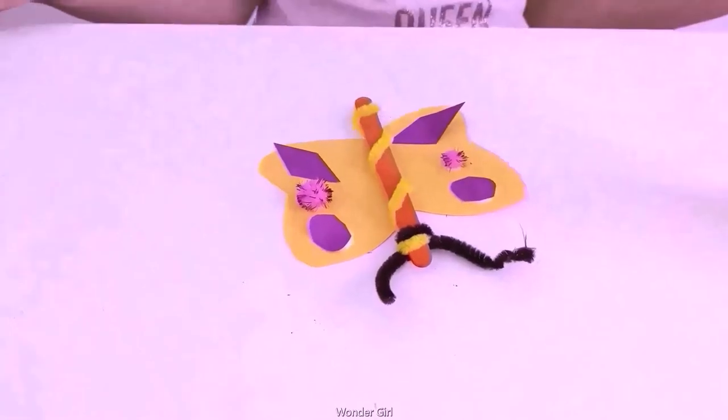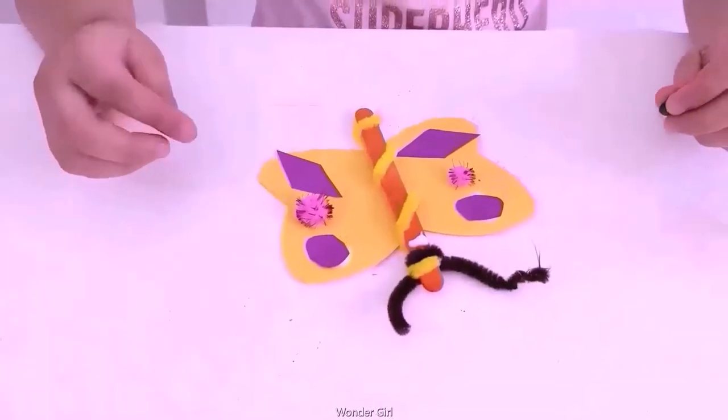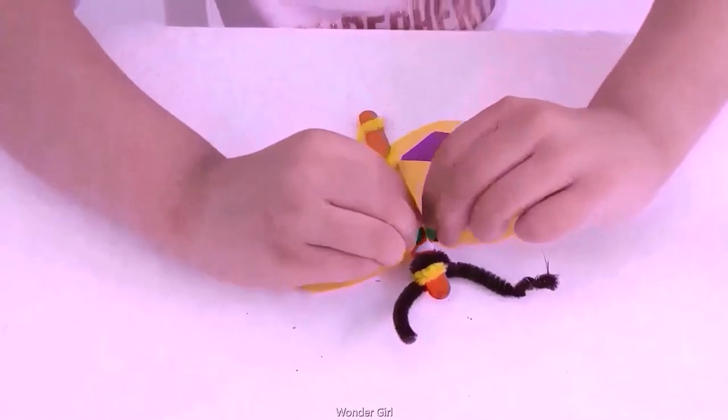I got your butterfly made. You put eyes — you can put the eyes. I'm making a flower.